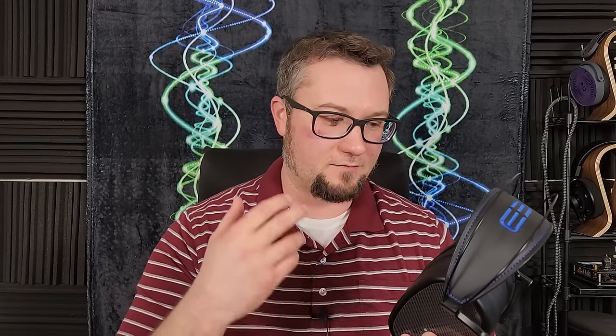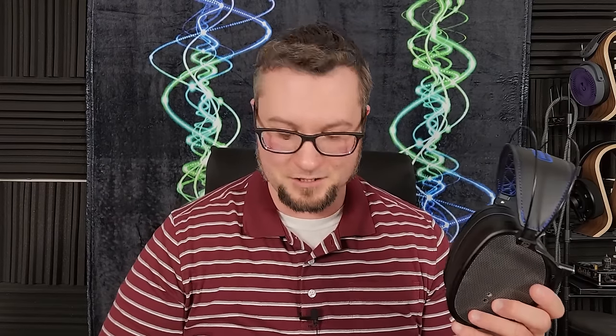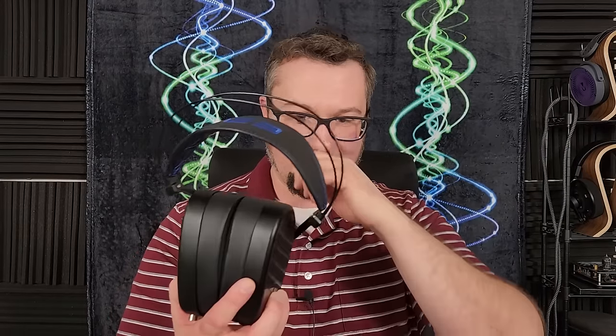Notice that I avoided saying all of these sonic traits are good 'for a closed back' — they are good for a closed back, but they're also just very good for headphones period. This is just a good sounding headphone. Open back or not, it never sounded claustrophobic or closed in — you'd be forgiven for thinking it's an open back sometimes, just because of all of those traits. Really well done sonically in terms of performance ceiling.